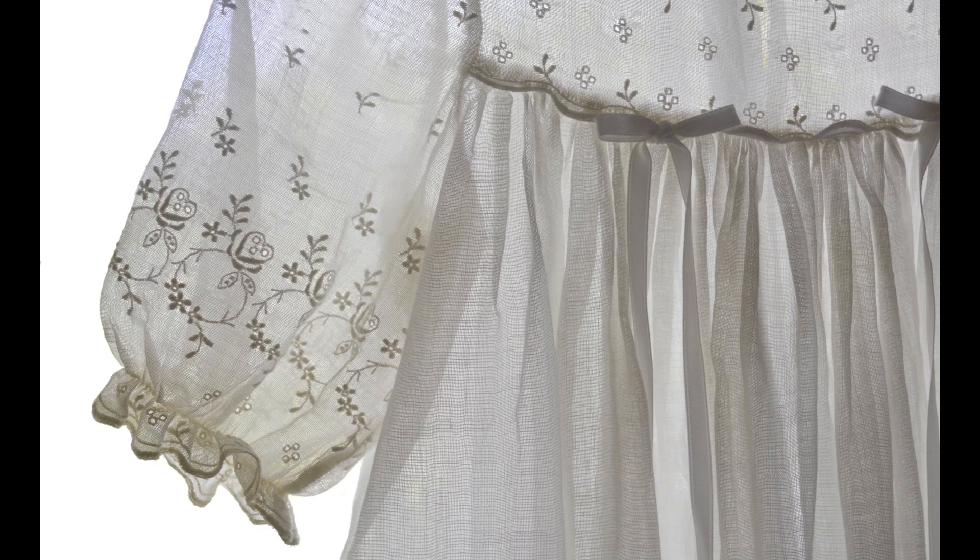Size A3+. Against a white background, the backlighting reveals the fine, airy weave of a muslin christening gown. The detail shows the gown from shoulder to hip and the right sleeve.